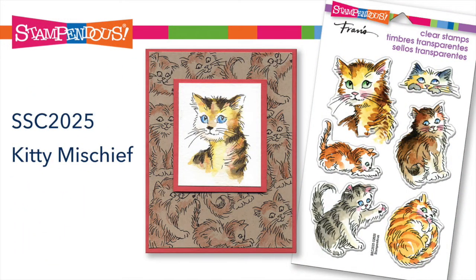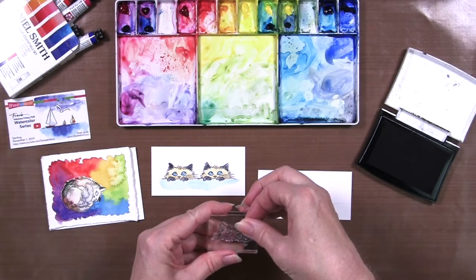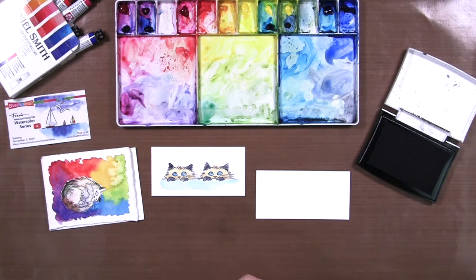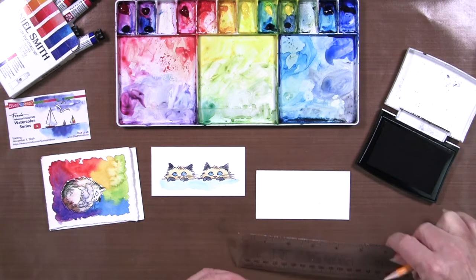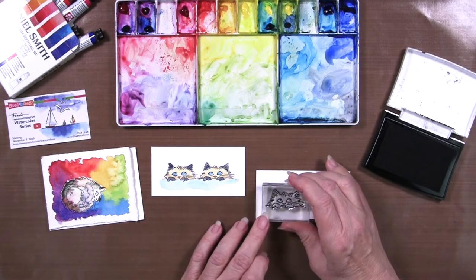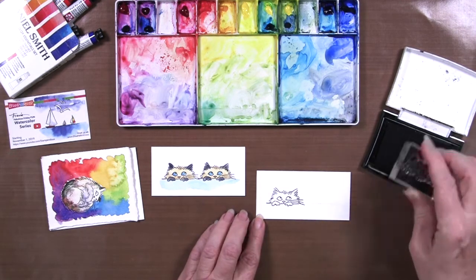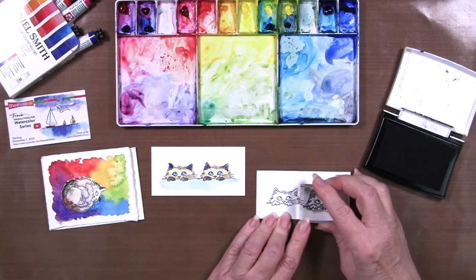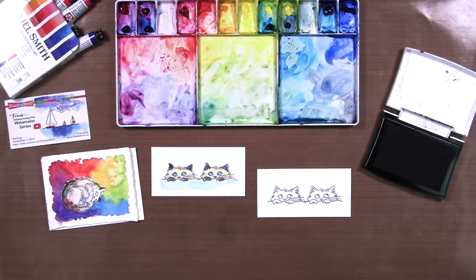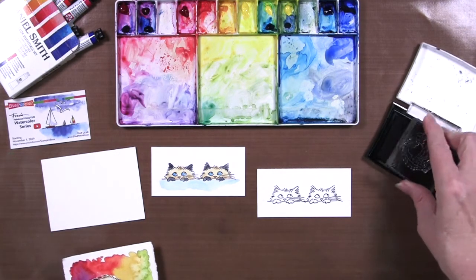So let's start with our little kitty here. I realized that if I put him crooked on the block, it's trickier to line up the tabletop. I've taken my ruler and pencil and just drawn a little line, so let's stamp him twice here on that line, just to get them level with each other. That looks pretty good. And we'll stamp our other little sleeping kitty here at the same time.